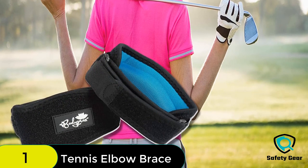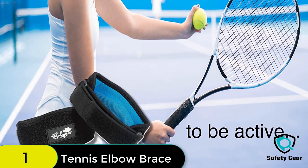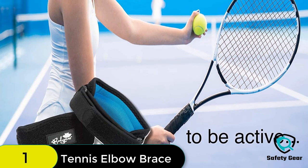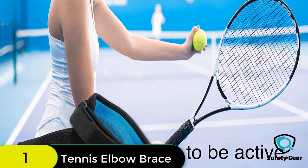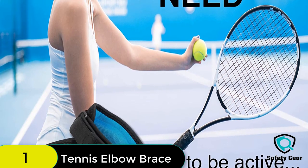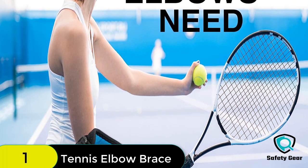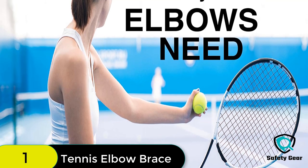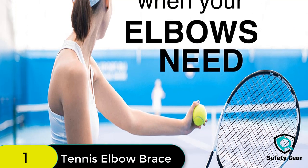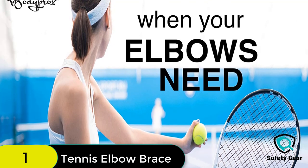It also offers relief for people who suffer from elbow pains due to intensive mouse use and any other activity that requires the elbow to be active, such as typing, golfing, tennis, hiking, fishing, or pool and billiards. The product itself is lightweight, durable, and effective. If you're into any sport, you are definitely prone to repetitive stress. To help you prevent it or get through it, make sure to have a pair of Body Prox elbow brace — a versatile brace that keeps up with you.